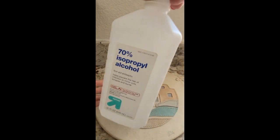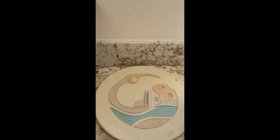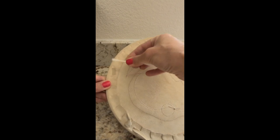I have some 70% isopropyl alcohol and I'm going to do a little test patch on the back just to make sure it doesn't stain. We'll leave that to dry.